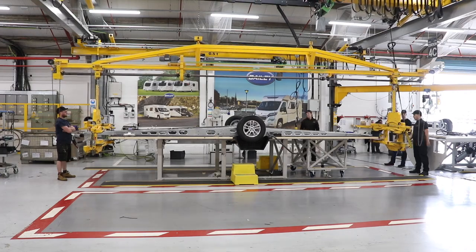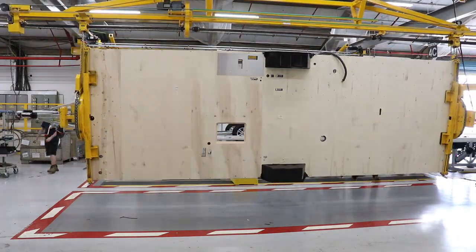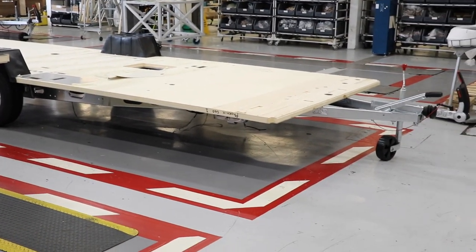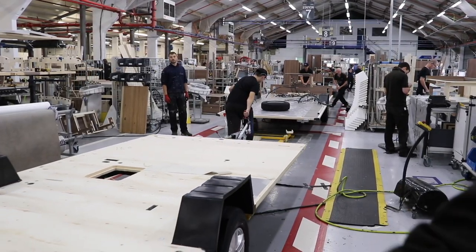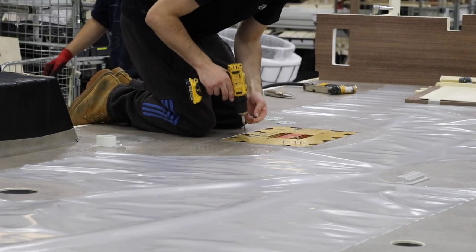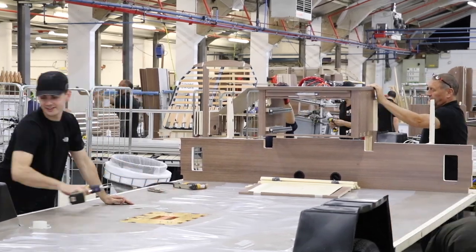The caravan base is upside down and now needs to be flipped over, so a crane picks up the chassis, rotates it in place, and places it on the floor ready to start its rapid growth over the next couple of hours. As it rolls onto the first station, the lino floor is applied and all the floor fixtures are added. Items like the battery box are screwed in place using a jig, and some structural bodywork has also been added at this point. The front chest is added and progress is quick.